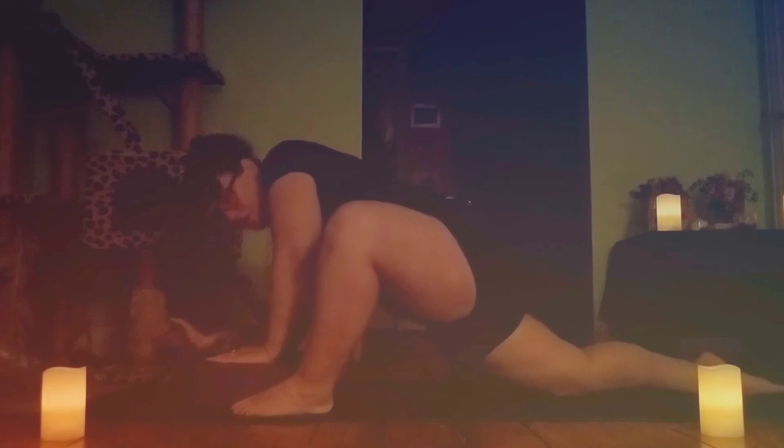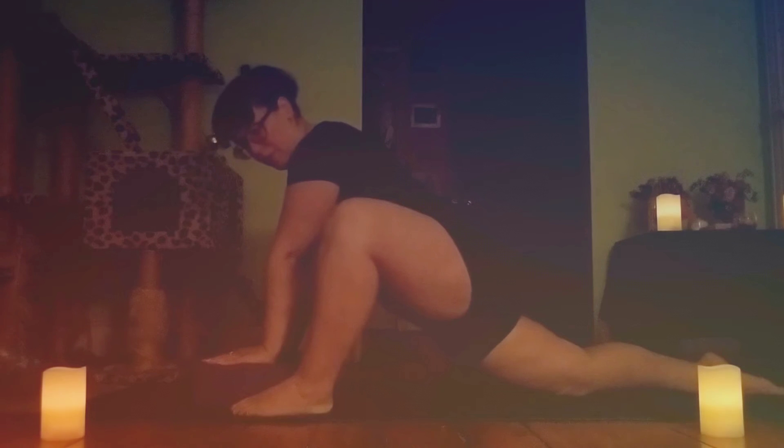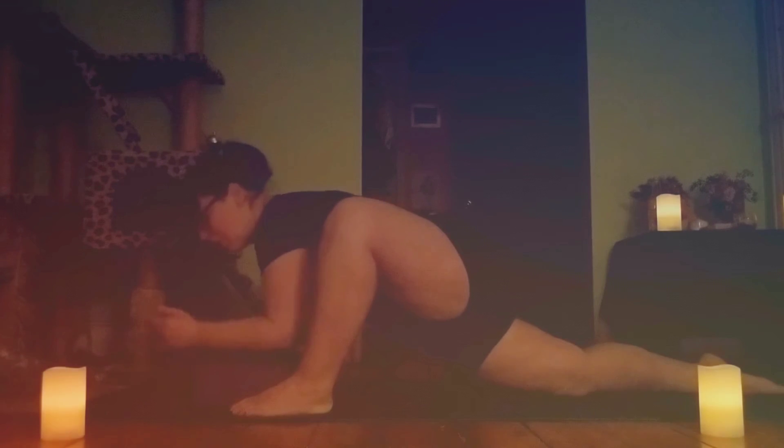If you notice any tightening in your body, just focus your breath to that spot. If it does get too much, feel free to back out of the pose — this is very intense. Go with what feels good for you.